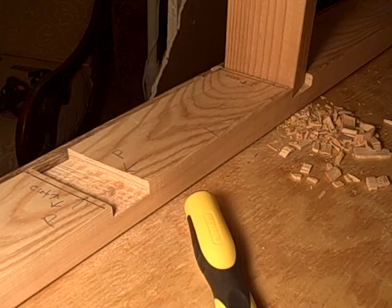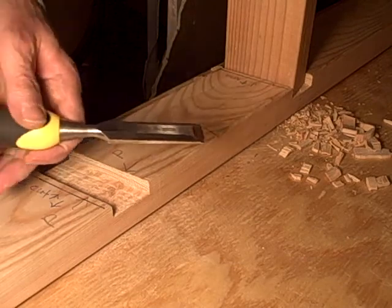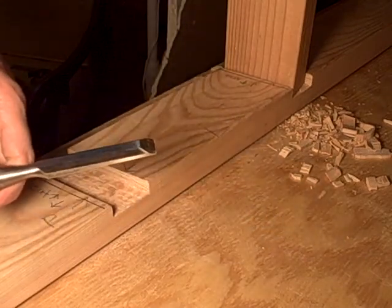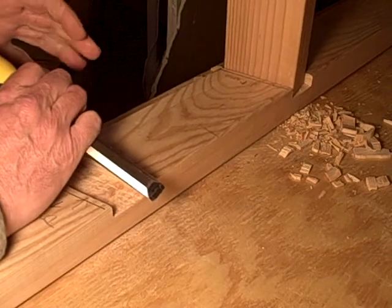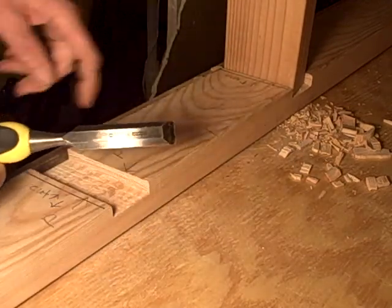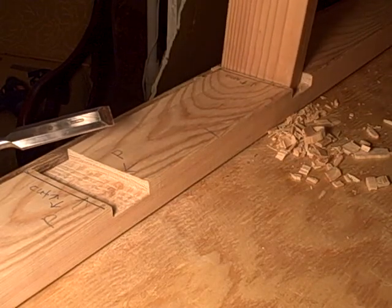For anybody who hasn't used a chisel much, you might want to keep this in mind. I was chiseling late last night and as a courtesy to the neighbors I didn't use a hammer to keep the noise down — I was literally just pushing with my hand. I cut myself, not too bad, as you can see here. It all came out and fits pretty good.